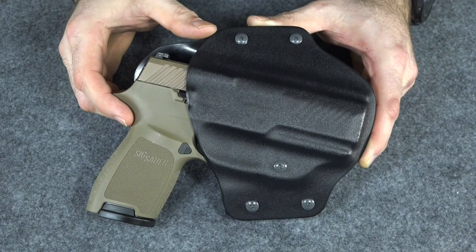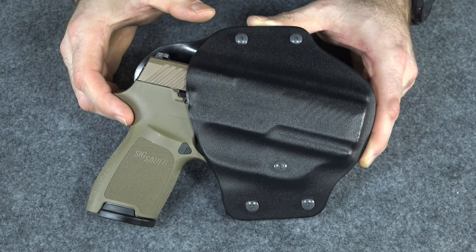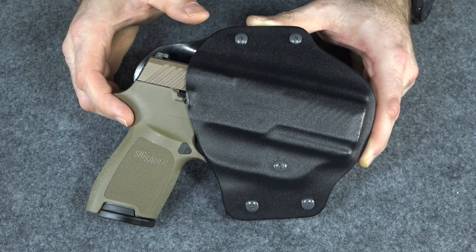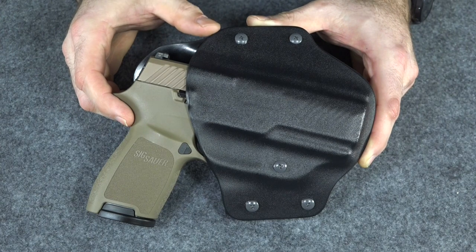I couldn't find a leather holster locally, so I had to resort to buying a Kydex holster. This is from K-Rounds. It's actually not a bad holster, but I'm kind of used to leather. I've been a little spoiled by leather, and this one's given me a real pain.